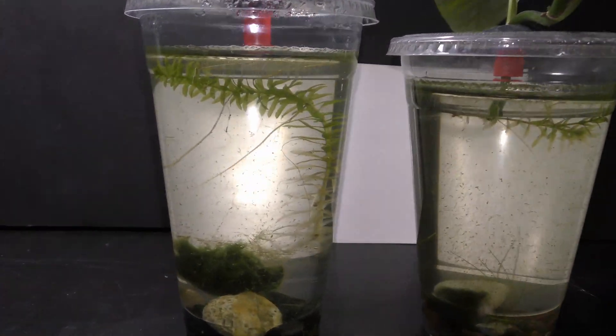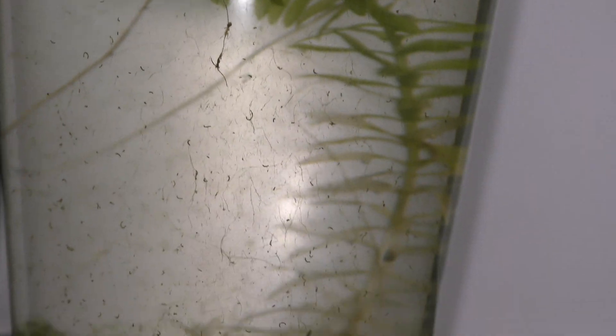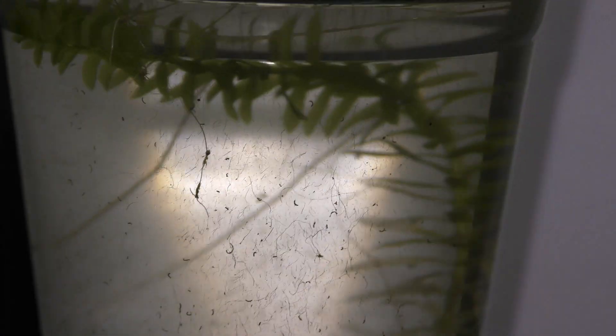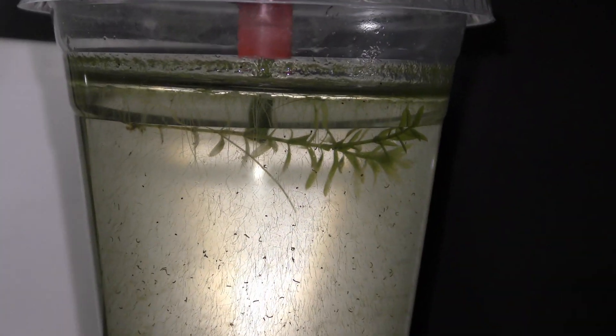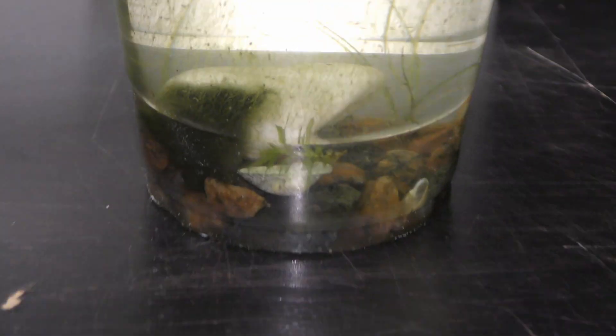Here you can see the two L.A.D.A. plants about four months later, on January 16th, 2020. Once again, the L.A.D.A. plants did not grow. Some parts died and the remaining alive parts seem to be dormant. As a result, algae has been growing.